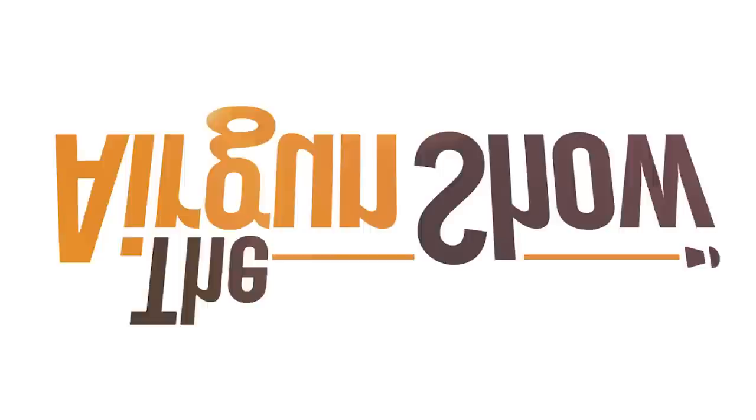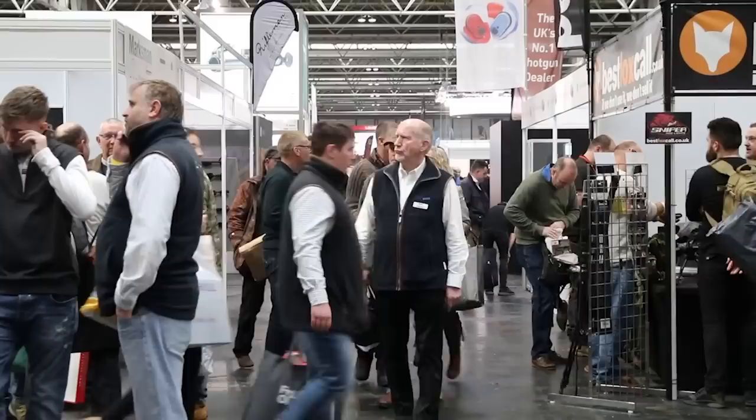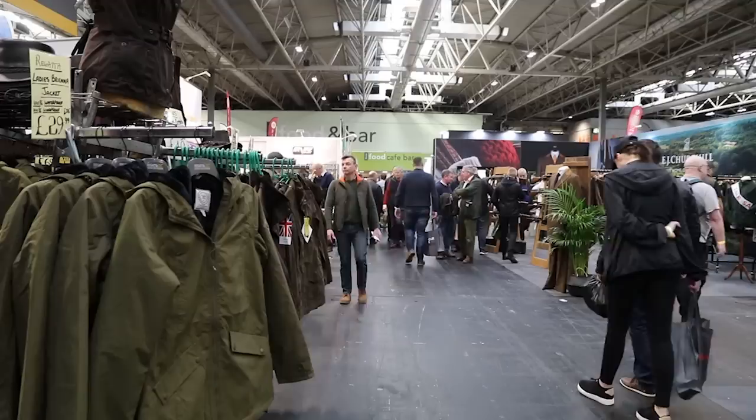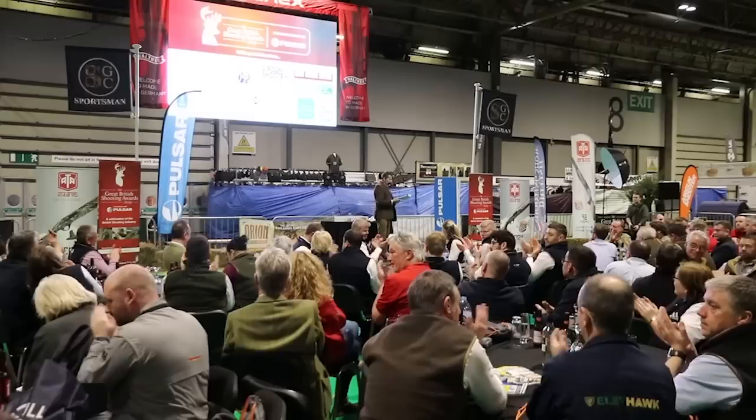Yet more squirrels falling for the peanut feeder there. And now it's the Airgun Show news with highlights from the British Shooting Show. Shooters flocked to the British Shooting Show at the Birmingham NEC last week and they weren't disappointed. Apart from lots of great bargains the show also saw the unveiling of lots of exciting new kit including some fantastic airgun gear.